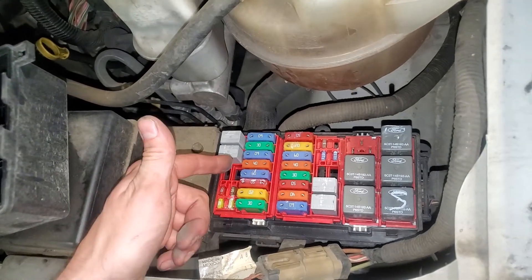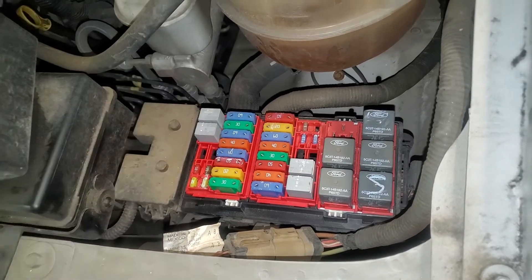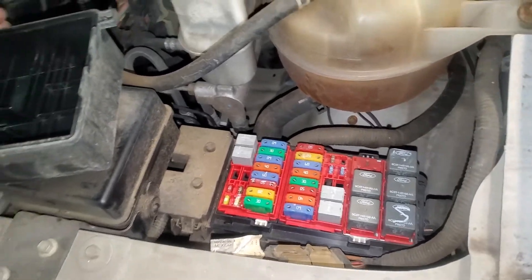Now there's a fuse for the fuel pump as well, and that's going to be this 20 amp fuse right there. So yeah, that's about it. Let me know if you guys have any questions about the fuel pump on your Ford E350, and I hope this helps.